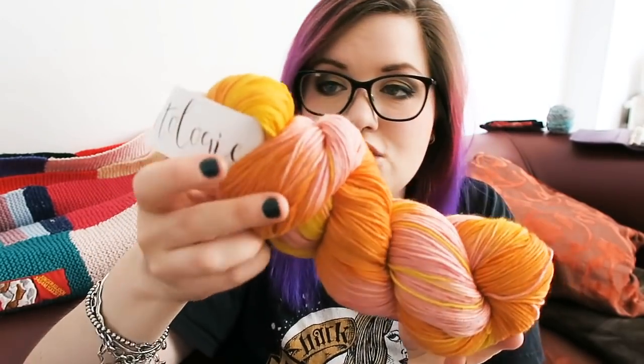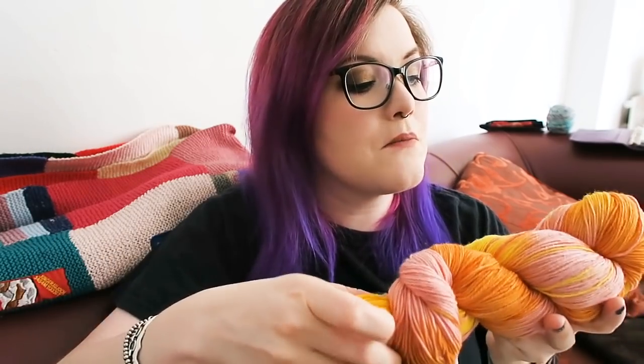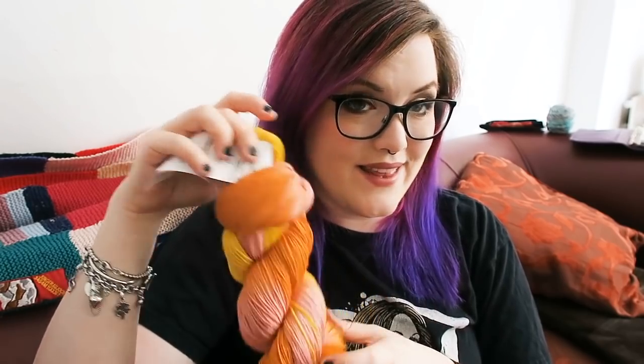If you would like to be in with a chance of winning, head on over to the Corner of Craft Ravelry group — link is in the description box below. There will be a prompt on the very first post; answer the question and I will draw a winner at random and message you on Ravelry to find out your address. Please only enter if you would genuinely like to win — don't just enter for the sake of it. It's a luxury blend with cashmere, so if it's a fiber you haven't worked with before or you've got a project in mind, please feel free to enter.